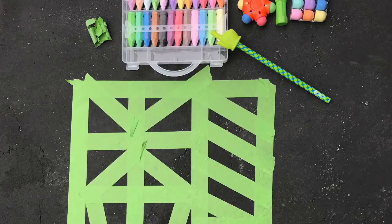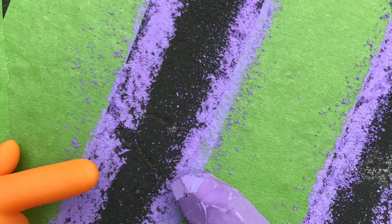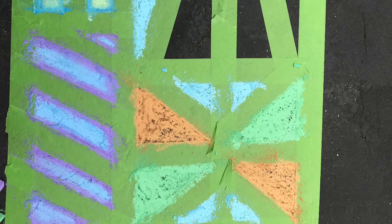Now I have to get out my chalk supplies. You could use pastels — they'll give you a bit of a vibrant color — but all I had was sidewalk chalk. So I'm tracing the edges of it and then using two colors and blending them together.